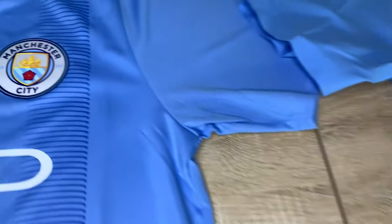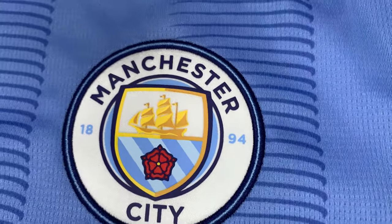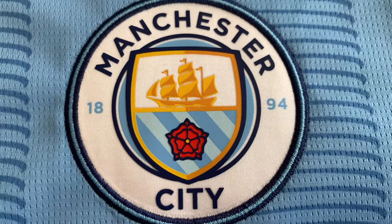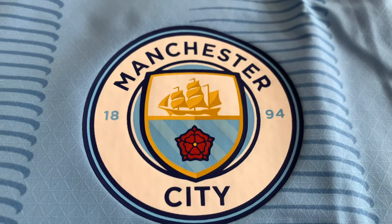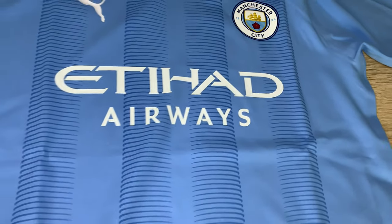Over on the replica it's a stitched and embroidered City club crest, which is much better than the authentic in my opinion — you can see the closer detail there. Over on the authentic it's just a heat applied transfer. It's a shame they don't put any detail in the transfer, which is a bit of a letdown when you're paying extra money for the authentic, but that's just the way it is.